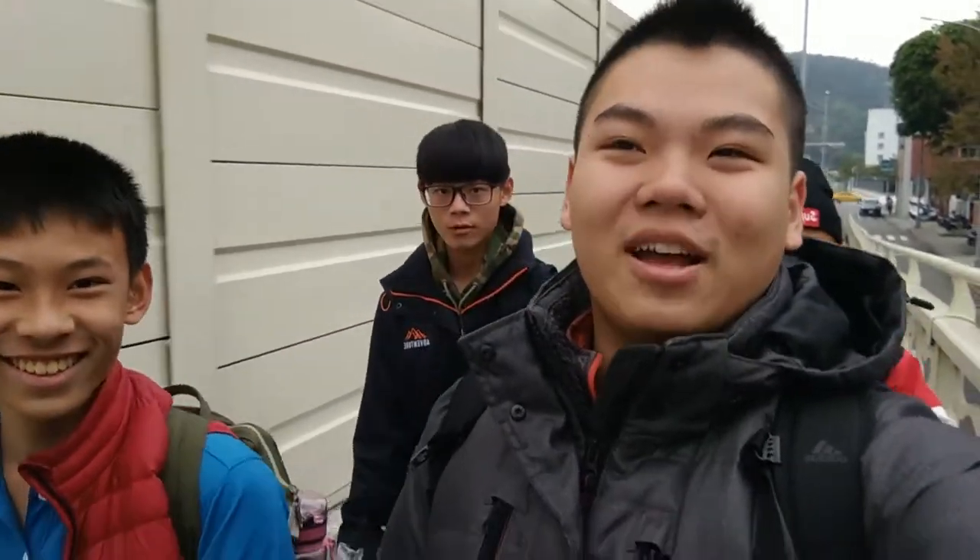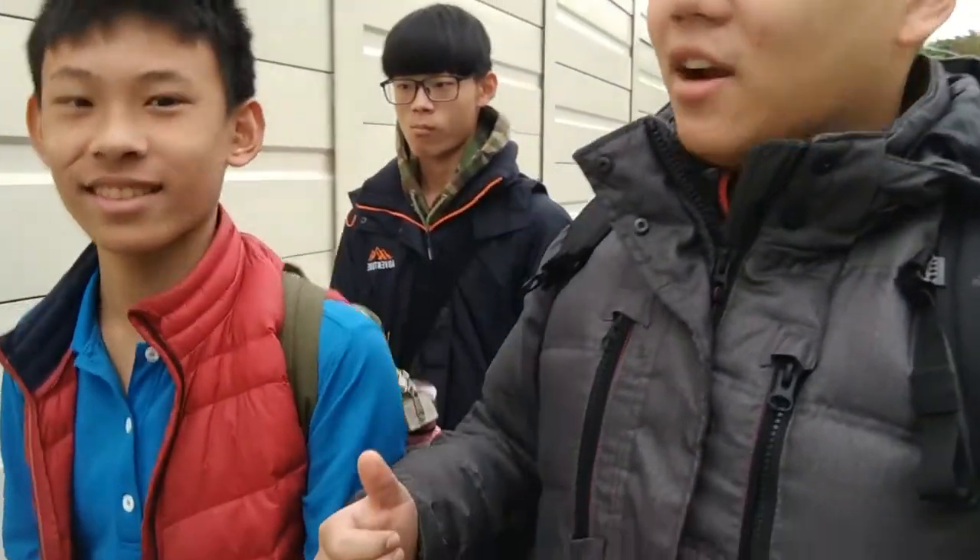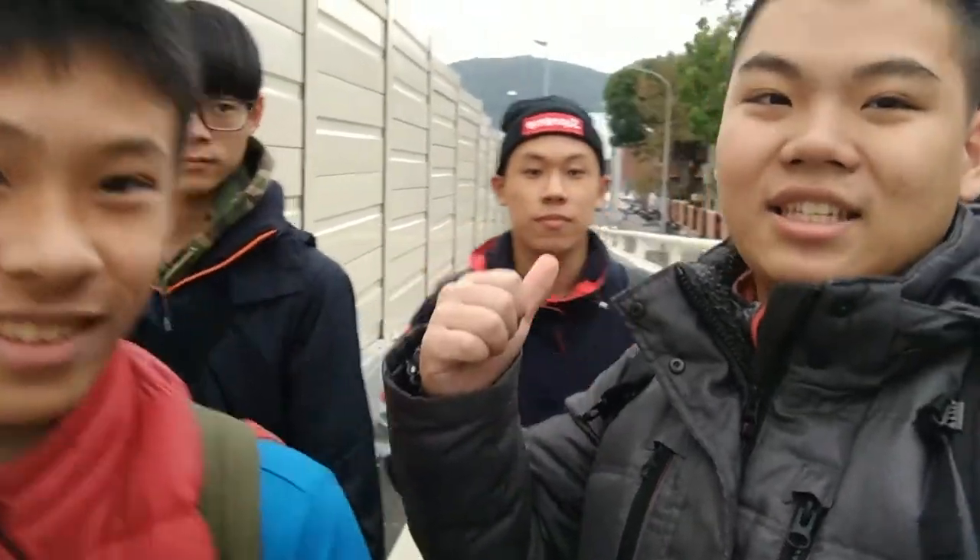Welcome to today's video. We're here in Dazhi, heading to the Keilong River to do some water monitoring with our volunteer team. This is Fox, that's Kevin, and this is Kim, our new team member. We'll be showing you what our volunteer team does — monitoring the water and reporting it back to the Taipei City government.